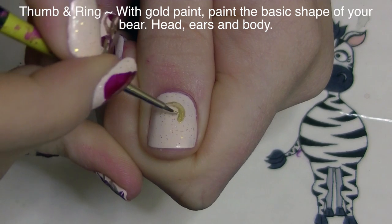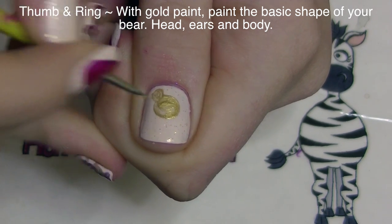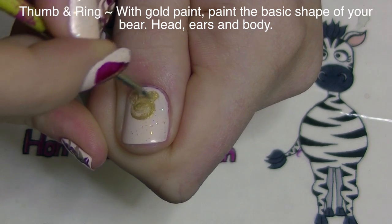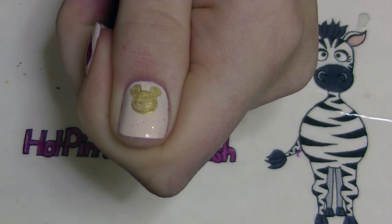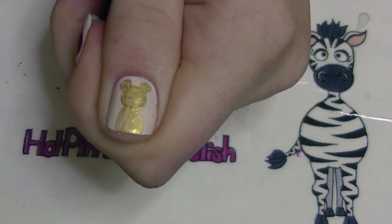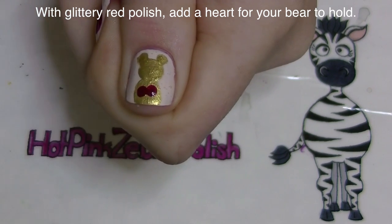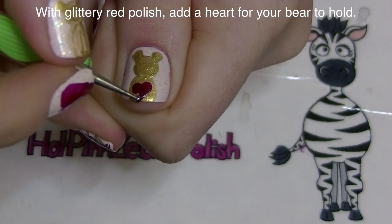On my thumb and my ring nail, I'm going to start by painting my teddy bear with gold paint. I'm going to start with a circle for his head, and then two smaller circles for his ears. Then I'm just going to add sort of a long oval for his body, filling in the rest of my nail. If your nail is much longer than mine, you're going to want to make his whole body down further on your nail so it doesn't run out of room.